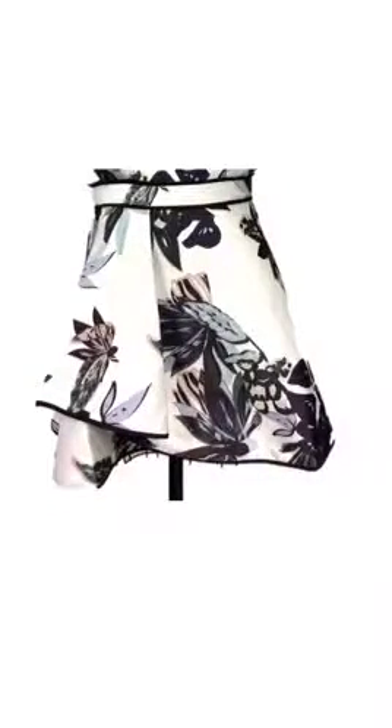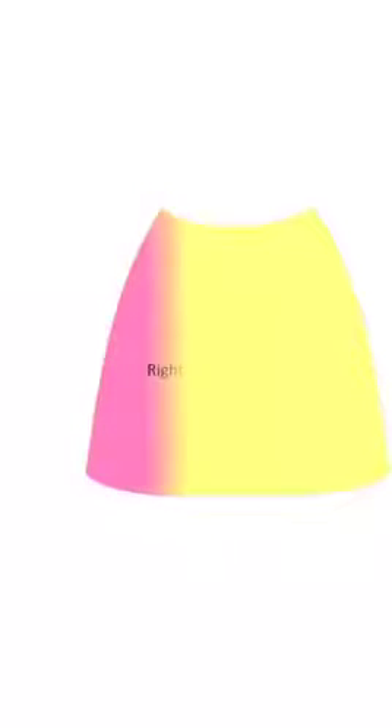Now for the front of the skirt you'll use an A-line skirt pattern like this. Here's an illustration on how you can change the front skirt pattern to the mock wrap.